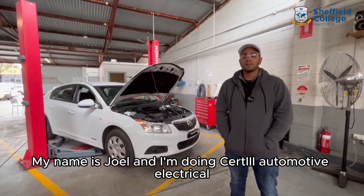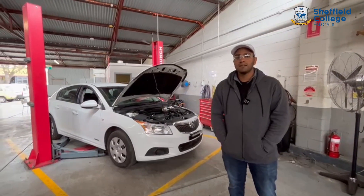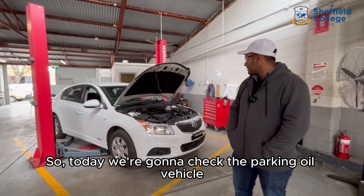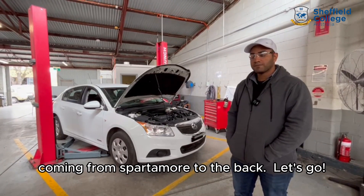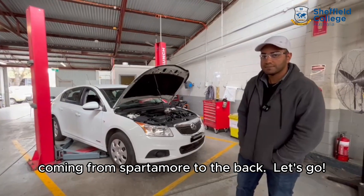Good morning guys, my name is Joel and I'm doing 3.3 in one more electrical. Today we're going to check for cranking on your vehicle. How we do that is by checking the battery power coming from the smaller motor. Let's go.